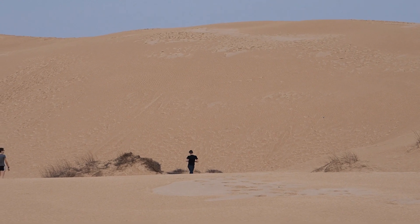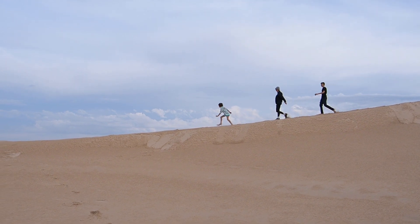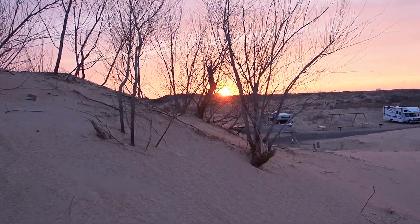We got there and it's really cool. You just park in the campground and the sand dunes are right there. We were running all over the sand dunes and they're massive, and then the sunset was gorgeous.